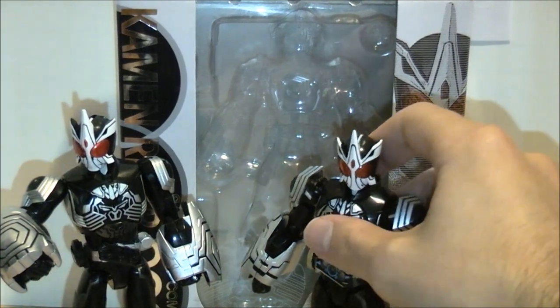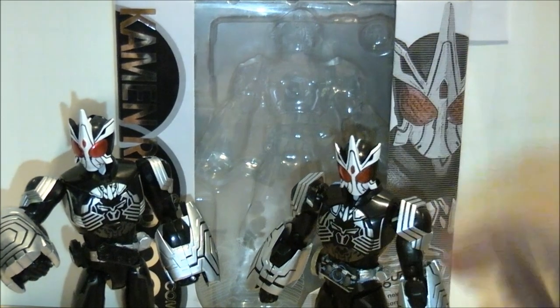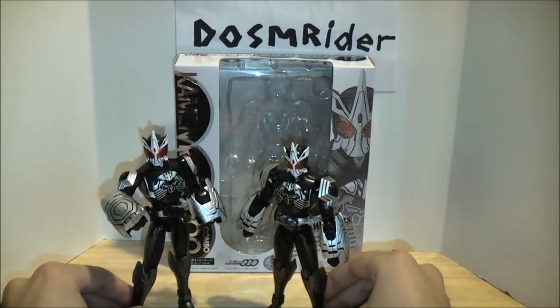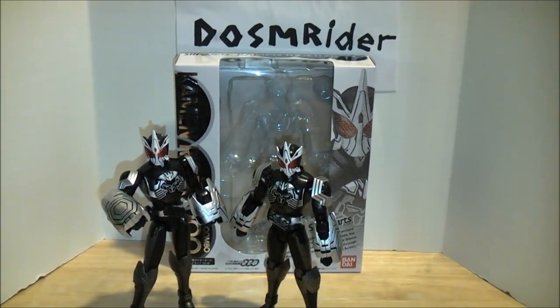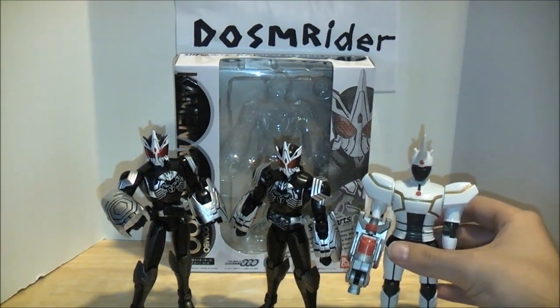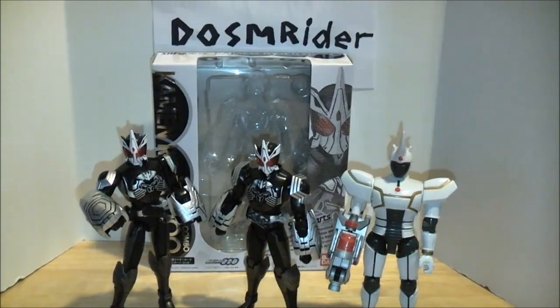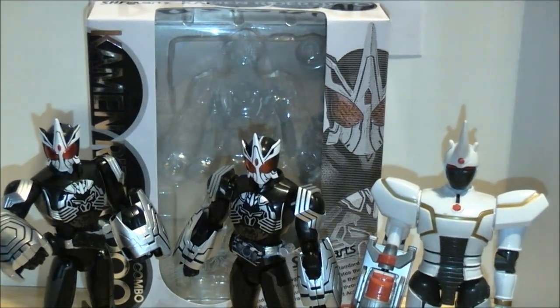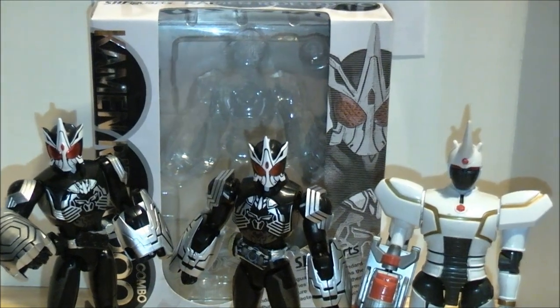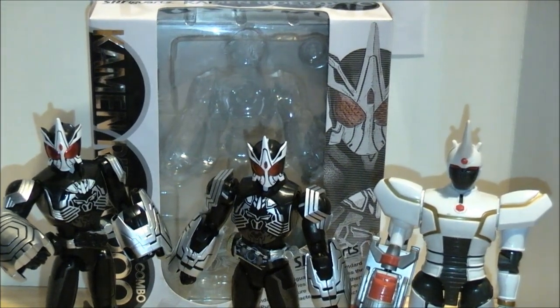Obviously if you're out for detail, the Figuarts is the way to go, but it's still cool — I'm glad I have both of them because I love the White Blaster Beetleborg, or Sagozo. And of course, how could you not expect this obvious cameo by his ancestor, the White Blaster Beetleborg. So there's the three together — the trio of White Blaster Beetleborg-ness. It's so White Blaster Beetleborg I can't even handle it.